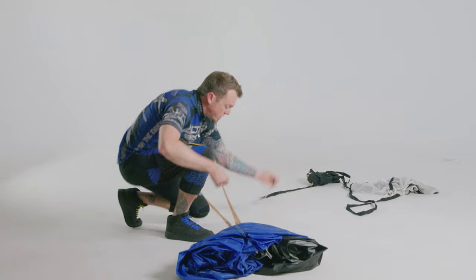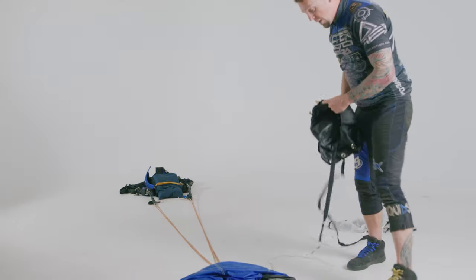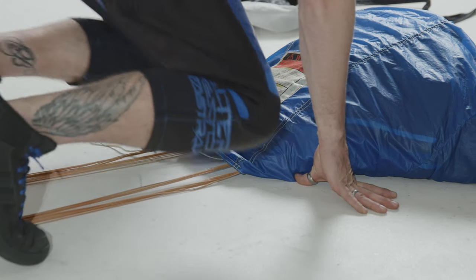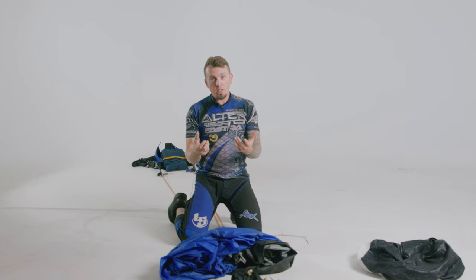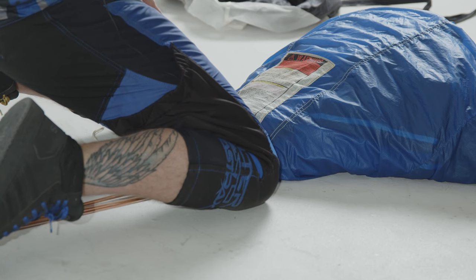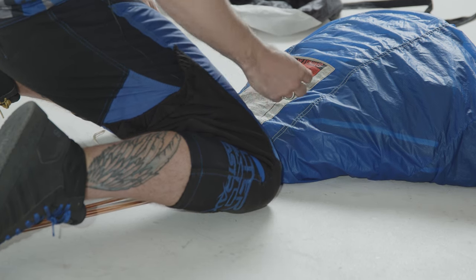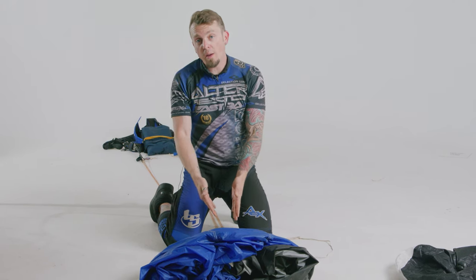Now we're going to lay this canopy on the ground. One of the other things that changes a little bit here is the RDS — it's coming out of there, so you just want to route it around nice and smooth. Get it ready, then coil the pilot chute. One important thing to consider when packing with an RDS is the rings — there's no fabric around the grommets like a normal slider. A lot of people get damage to the top skin of the parachute and think it's from the opening with the RDS, but it's actually from kneeling on the rings. When you put weight on the rings, it pinches and can damage the top skin even though the rings are on the inside of the pack job.